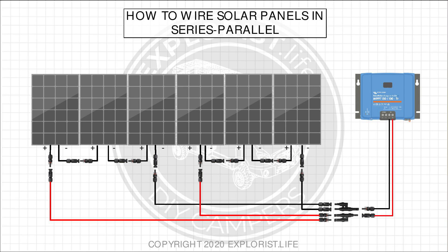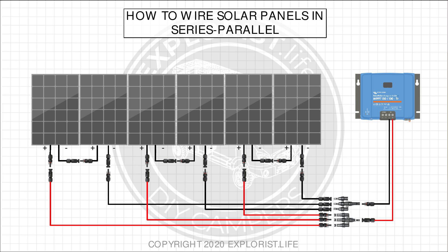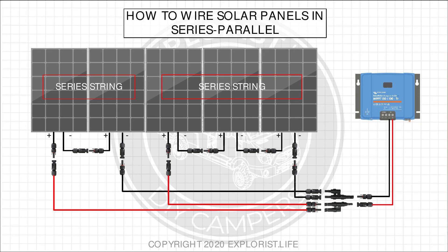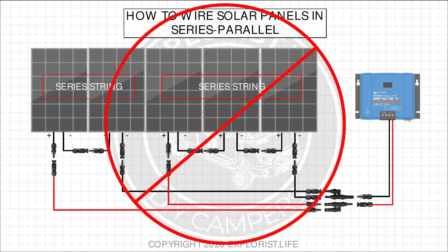If you have more than four panels, the theory is completely the same. Six solar panels could be wired three panels in series with two series strings in parallel, or two panels in series with three series strings in parallel. For 16 panels you could do series strings of four panels with four series strings in parallel. Note that all series strings need to be identical — five solar panels cannot be wired in series-parallel because it's not recommended to have a series string of two panels wired in parallel with a series string of three panels.